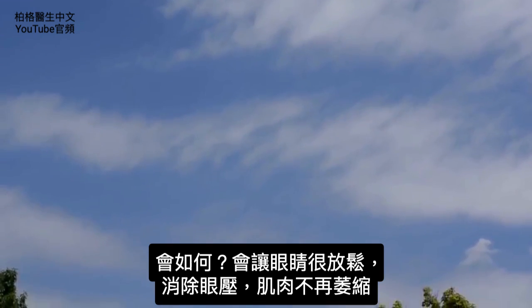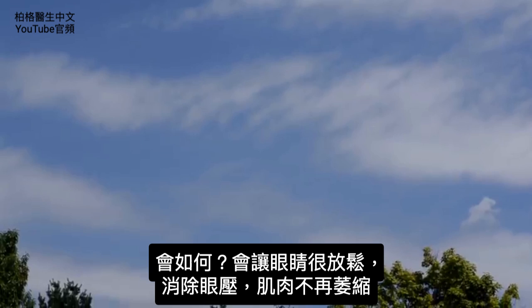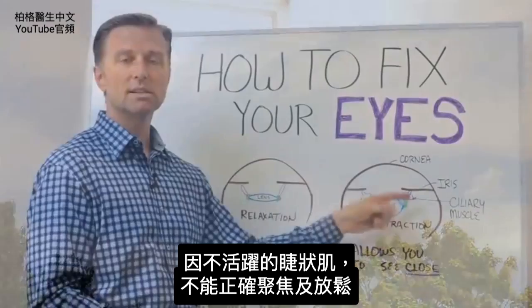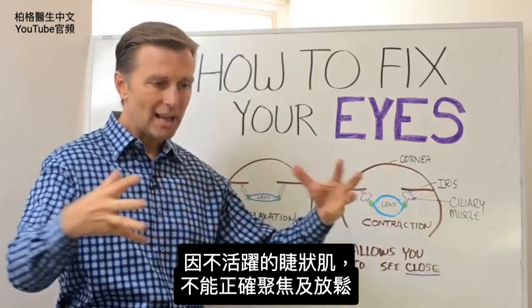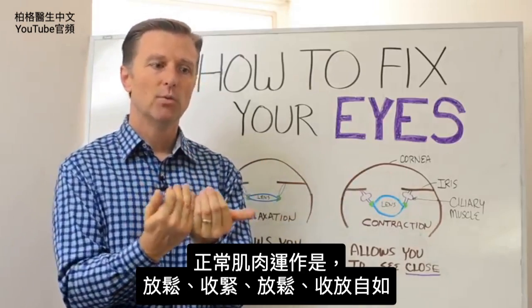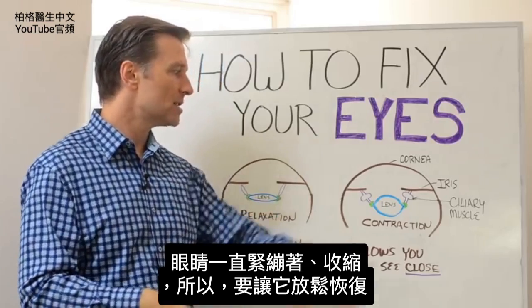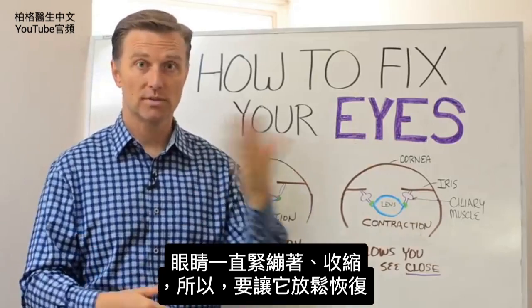What that will do is give your eyes such a sense of relief. It's going to take the stress out of the eye and actually reverse this atrophy of the muscle, because it's an inactive muscle — it's not focusing correctly anymore, it's not relaxed. The way you get a good muscle is you have a combination of recovery and contraction — on and off. What's happening in our eyes is it's always on all the time, constantly contracting. So we have to relax it and reverse the flow.